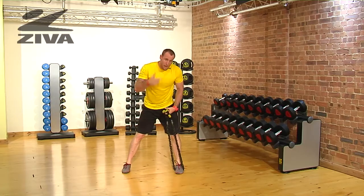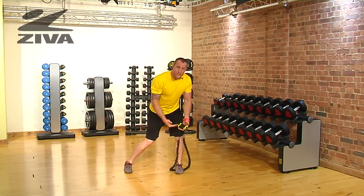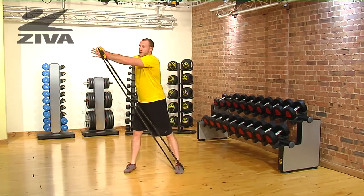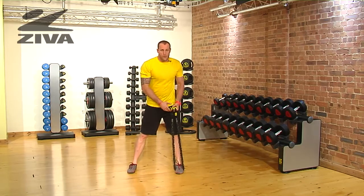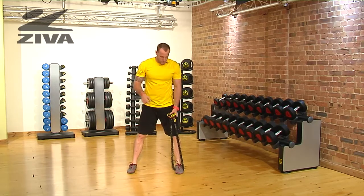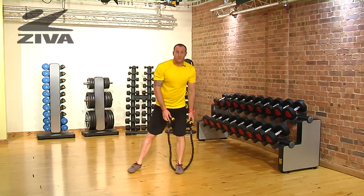Now if we pay attention to the tube itself, as I'm at my lowest point there's no resistance. And then it's going to gain resistance the further and further I get away from its anchor point. So if you need to start at a lower level, drop the height of where you're finishing, versus dropping the height at the start, because that isn't really going to do much in terms of the resistance.